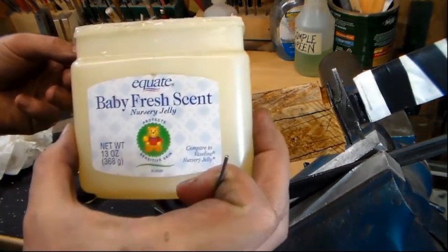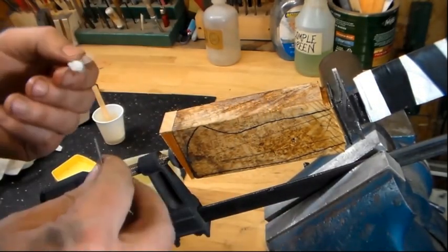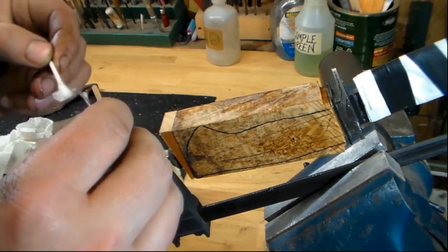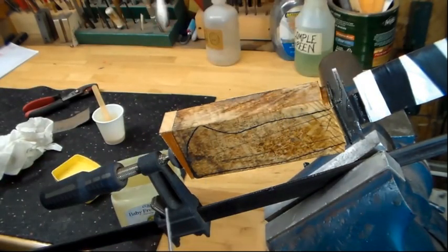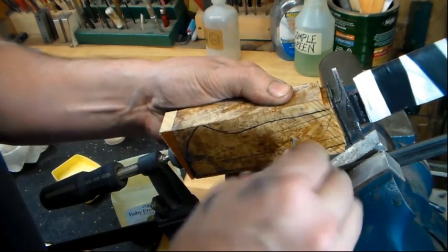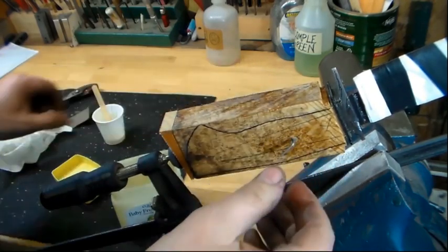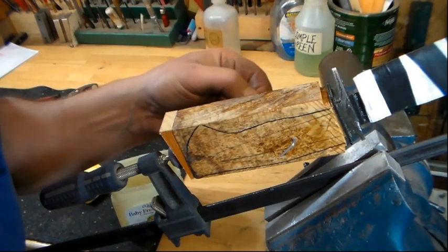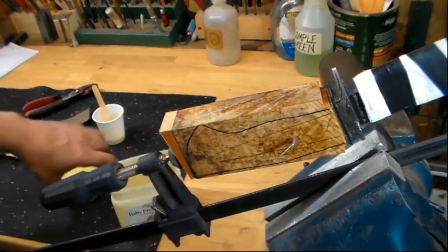I used to use wax, but lately I've been using petroleum jelly. For bedding a handle I think wax works a lot better, but for whatever reason the petroleum jelly — Vaseline — seems to work better for this dummy pin. So put some on the pin, put some around the hole in the block, and then this is all clamped up tight. Push it through; when it comes out the other side it's going to push some epoxy out, so wipe that off and smear a little more petroleum jelly around the pin, just to make sure the epoxy is not going to adhere to the pin and lock it in place.